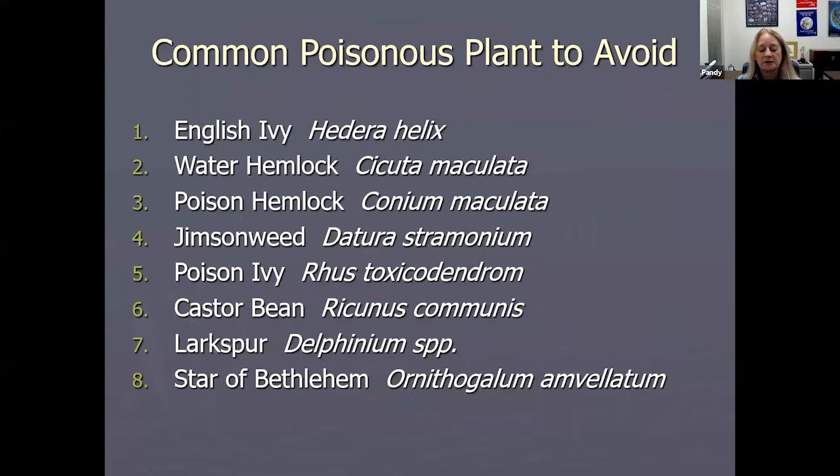When you harvest ginseng, keep the conservation aspect in mind — make sure you plant those berries back to try to create more ginseng. I wish my folks had done that when I was growing up.